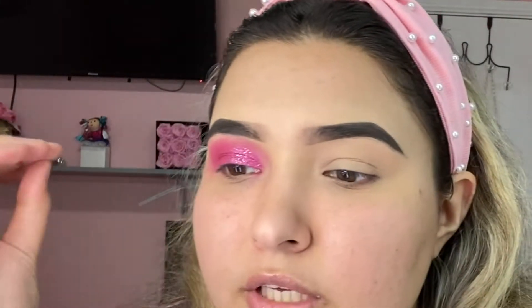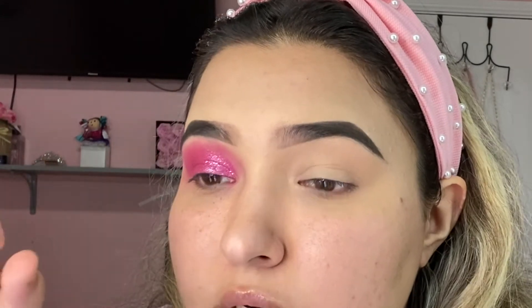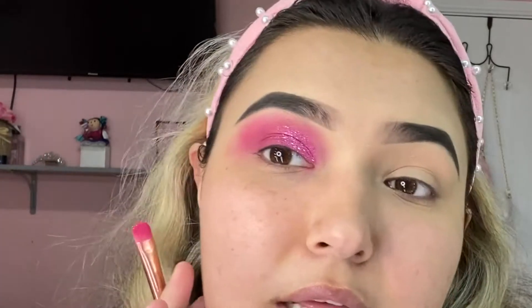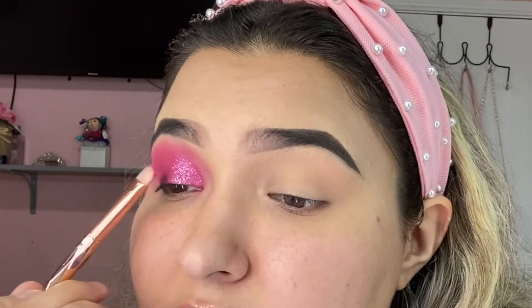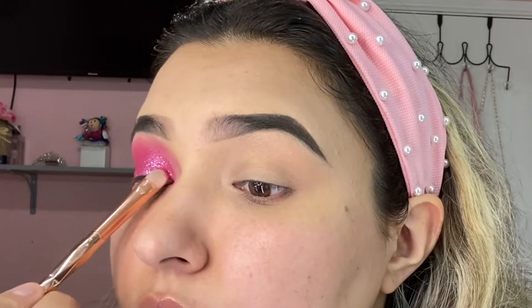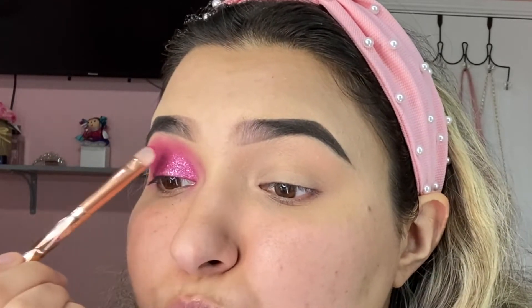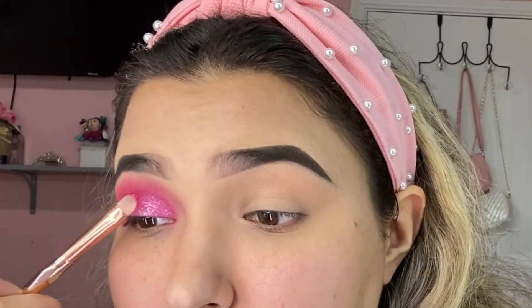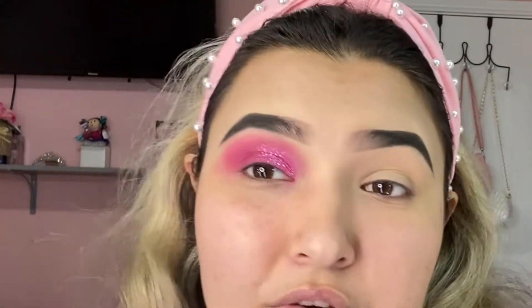I really love the contrast of the dark shimmer color with the light pink glitter — it makes it shine so much and looks so pretty. I didn't even add glue and it's staying there. I'm just pressing it really well on my eyelid so it doesn't fall out. I'm probably going to do the other eye off camera so this video doesn't get too long.